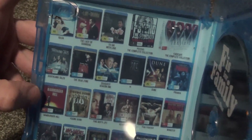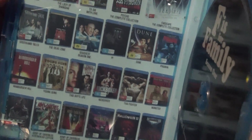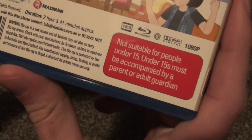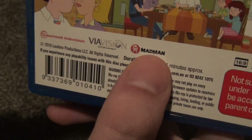Inside we do have some inside artwork, which is basically just an advertisement for some other titles here. It looks like from the company that released this, which is called Via Vision Entertainment — or Via Vision Entertainment — and Gaumont Television, and Madman.